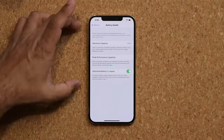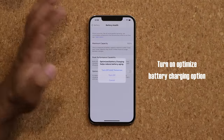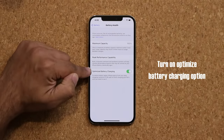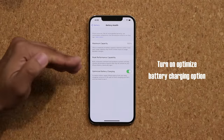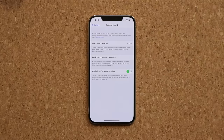Number two: while you're in the same option, make sure optimized battery charging is, in fact, enabled. Basically what's going to happen is the iPhone actually optimizes the charging of your battery. Once the battery charging hits 80%, the iPhone is going to throttle the speed of the charging to make sure the charging itself does not damage the actual battery in the long term, so you have a nice and healthy battery for a long time.